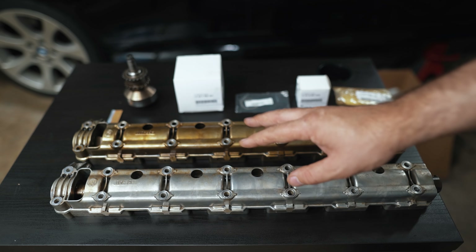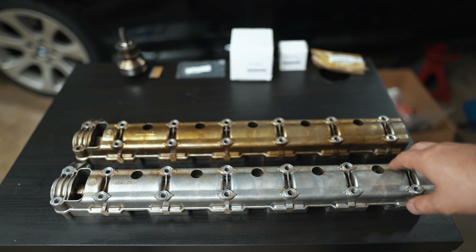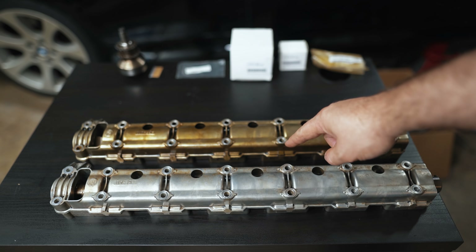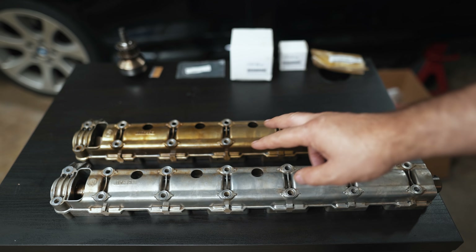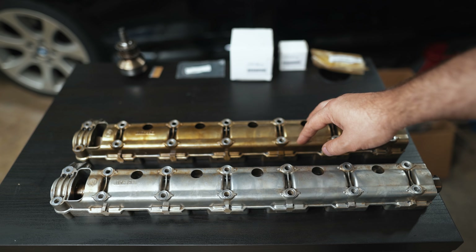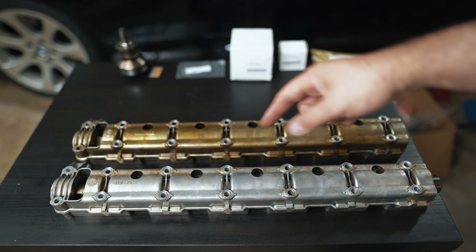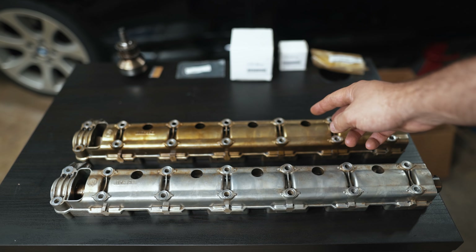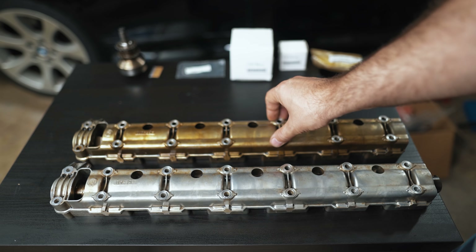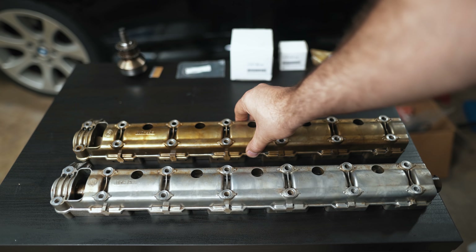I'm waiting on a couple more parts, but we're going to be doing cam ledges next, and then putting the chains on. A local viewer named Matt hooked me up with used cam trays that are in good shape because mine are in rough shape. Some of you guys donated toward the cam tray — we got about a third of the way there. I really appreciate it. That money went toward bolts and new seals. I'll put a link in the description if you want to continue to contribute.